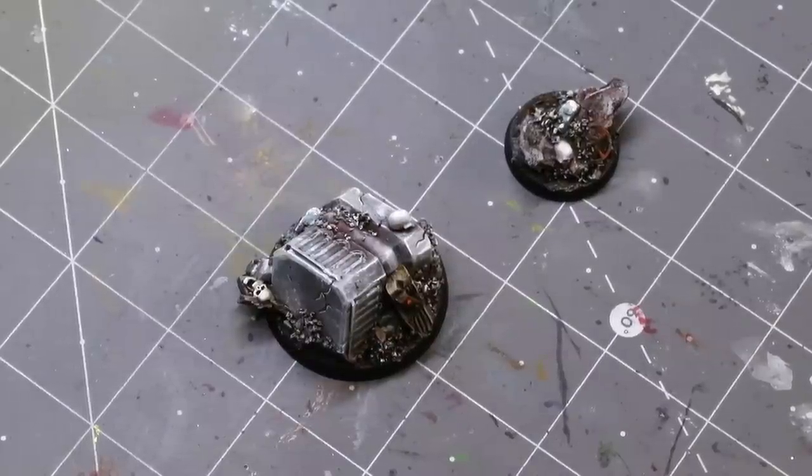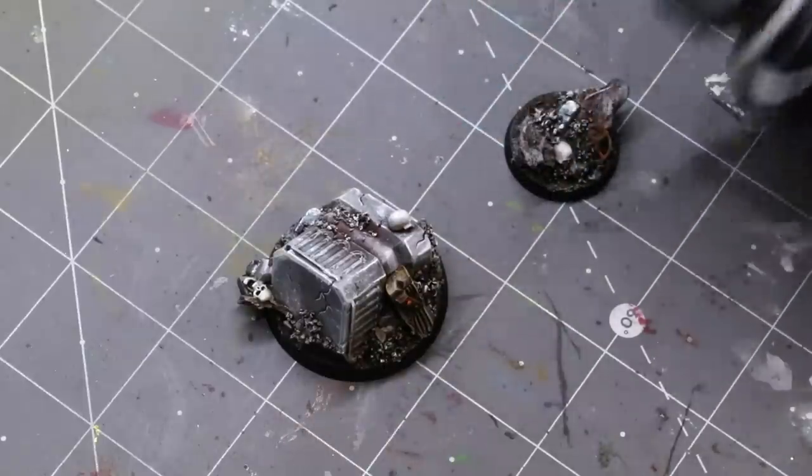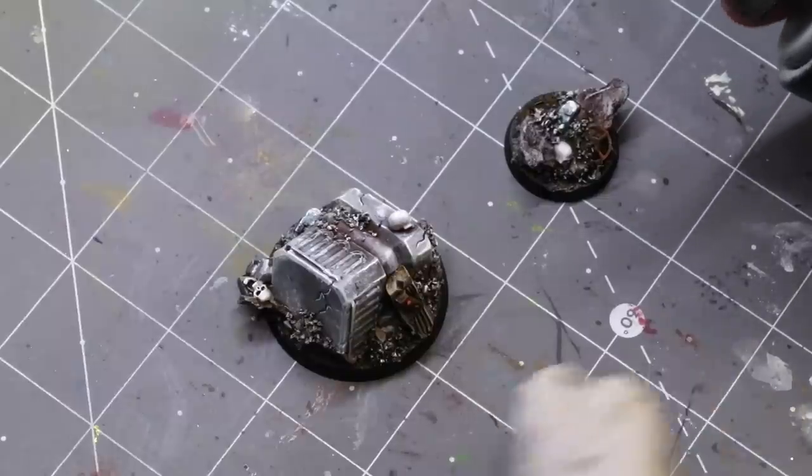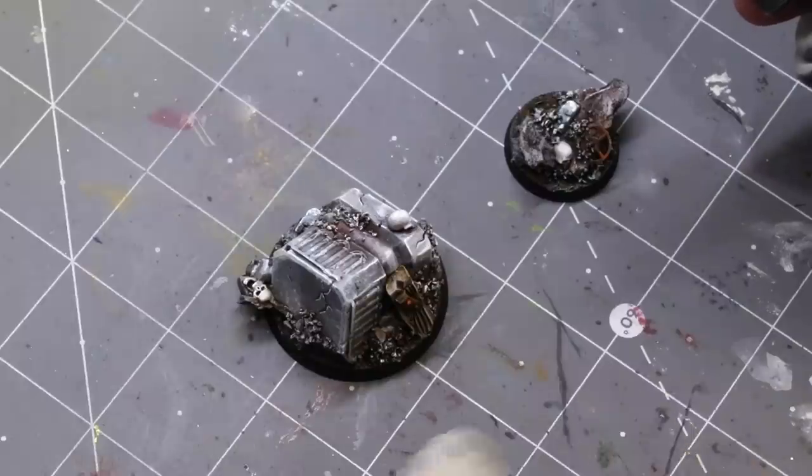Hello everybody and welcome to another hobby cheating video. Today we're going to talk about attaching minis to bases — how do you attach them when you paint your base and your mini separately, how to avoid floating foot syndrome, and some quick tips and tricks.